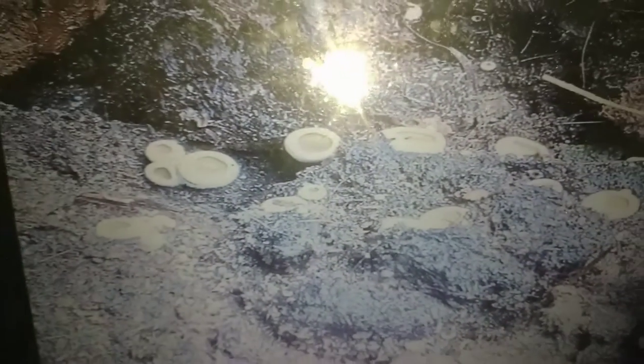Here again we see a close view of these Piziza fruit bodies, and here you can make out that they are growing on cow dung.